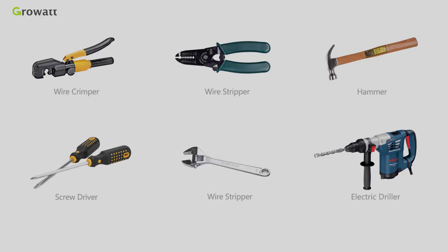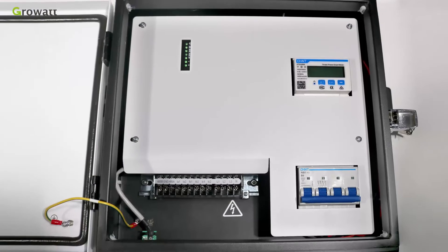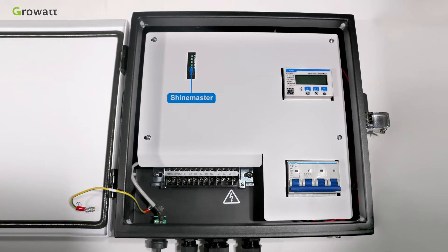Before installation, prepare the tools. There are four parts inside the Smart Energy Manager: Shine Master, the control core, which can realize data translation, power adjustment, and remote monitoring. The status LED displays the running status of Shine Master. The meter performs real-time monitoring of voltage, current, and function parameters. The breaker controls the start and shutdown of the meter, and the power supply wiring terminal block.